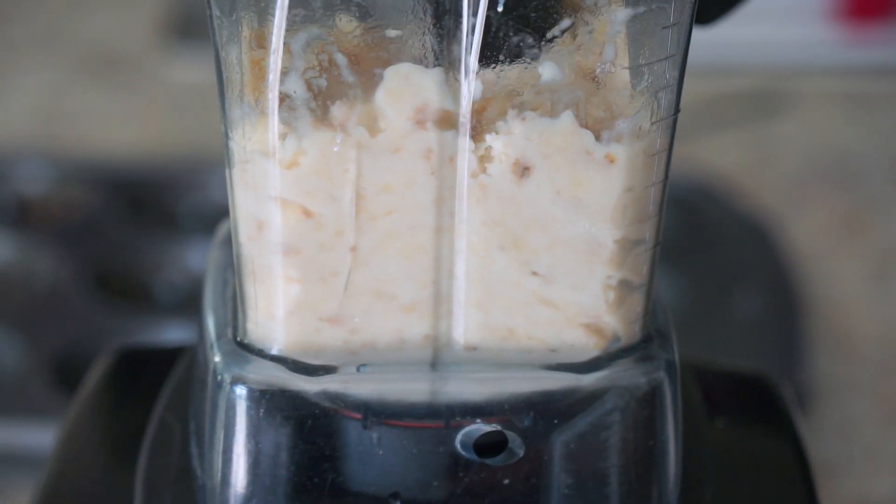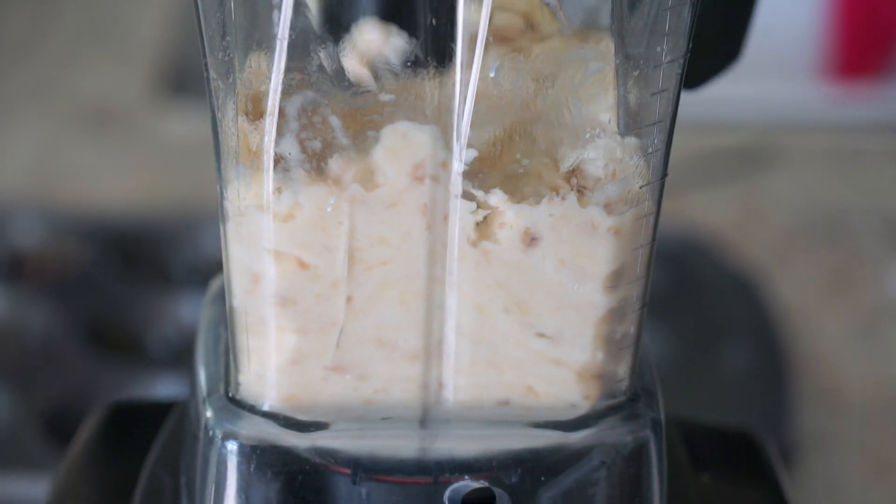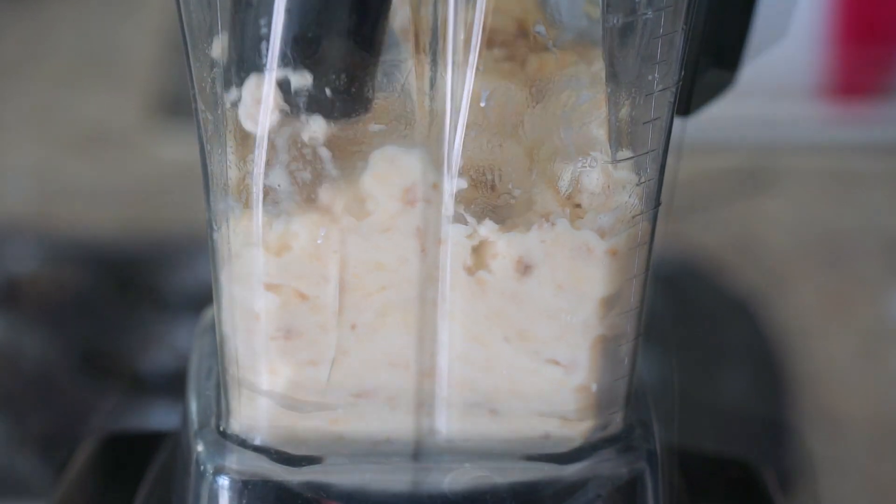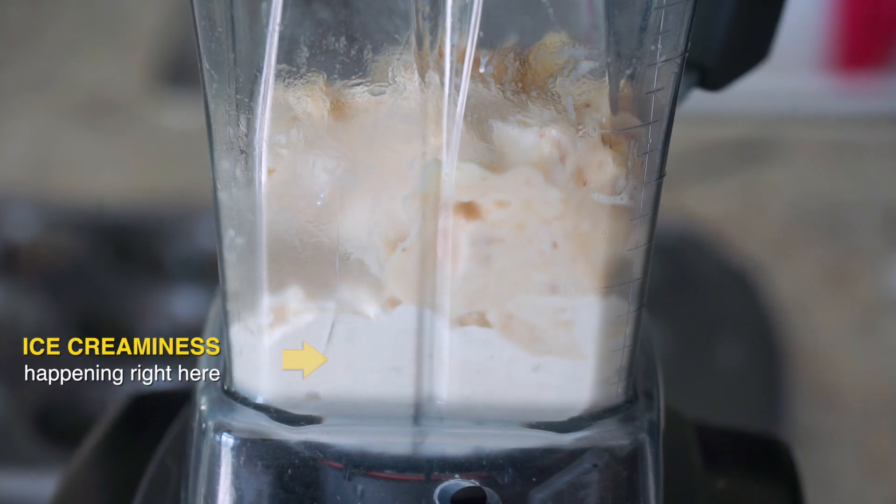Your kids will love this. No sugar added, no vanilla, no preservatives. It's just really good stuff — nature's God-given dessert. You can see it's starting to emulsify.